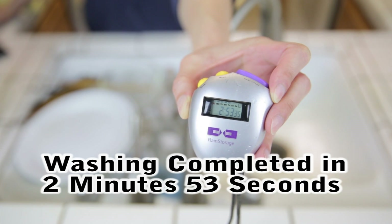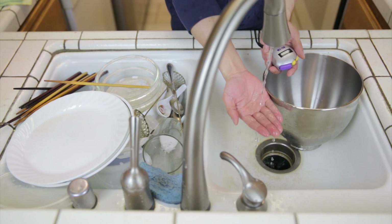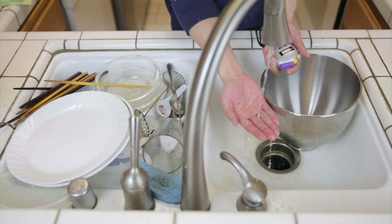I got 2 minutes 50 seconds in washing. I actually used 10 seconds of it to clean the basin. This is about the stream size I'm using, so let me click start here.